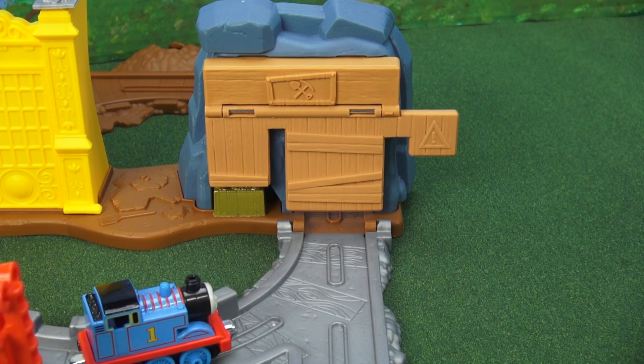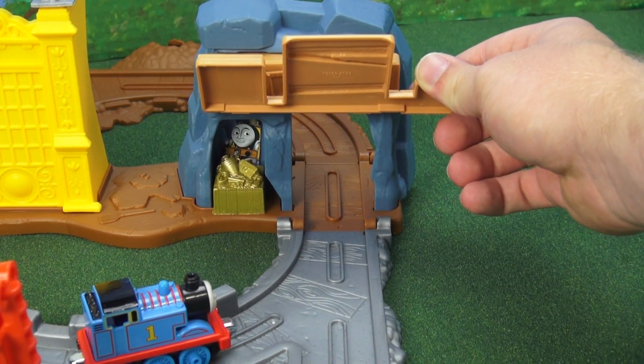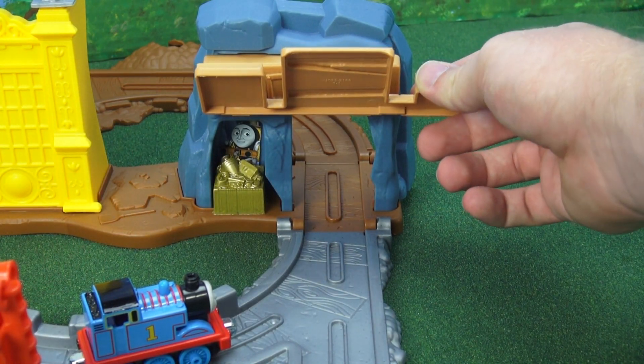One of the first things you'll notice about the set is the mine shaft. To open it all you have to do is do this. What's that? There's treasure — and look, it's Steven! Oh wow, that's so cool.